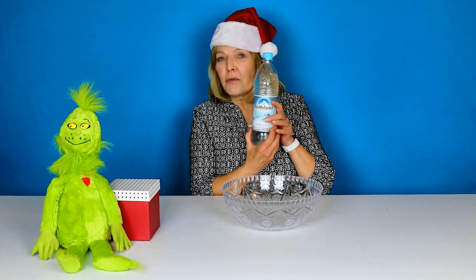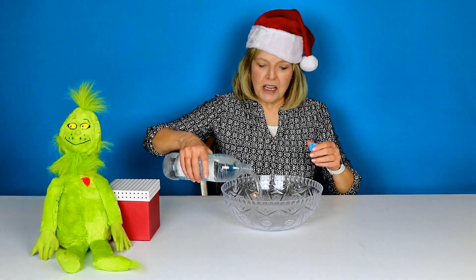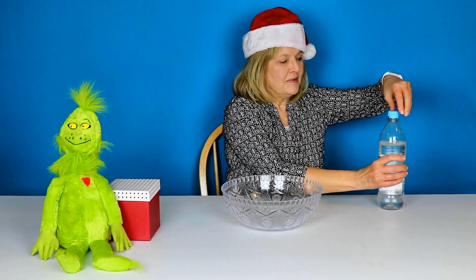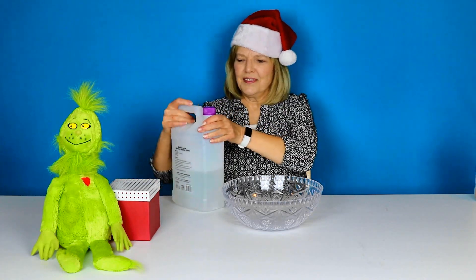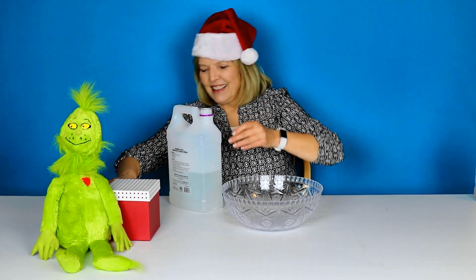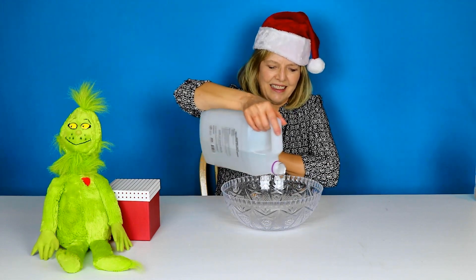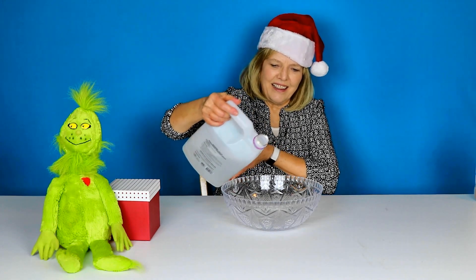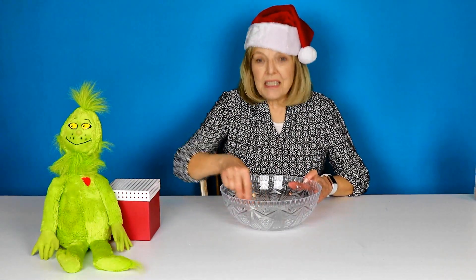I'm going to start with some water. You'll notice I have this big bottle I brought all the way from Germany — I love this bottle, I use it for my slime water. So I put a little water in the bowl and get some glue.